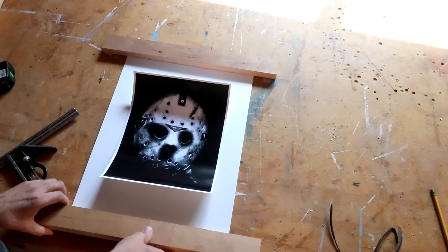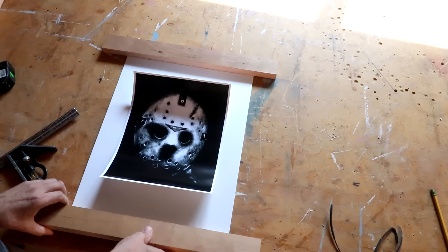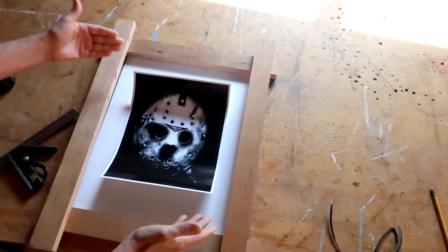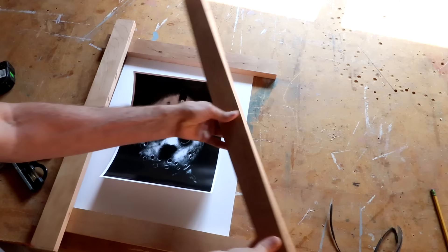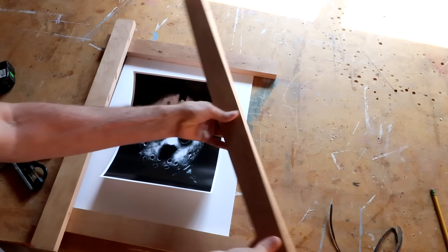I want the frames themselves to be two inches wide, so I cut these strips down and lay them out. When cutting these down to a rough length, you want to add the extra two inches from your mat board or thereabouts, and that'll give you room for the miter cuts — because remember there's going to be a big difference between the outside of the miter and the inside.